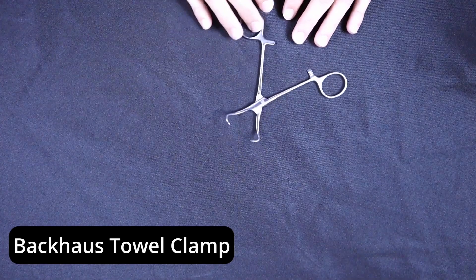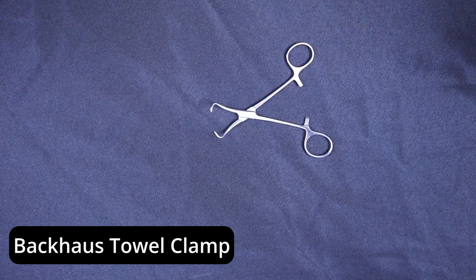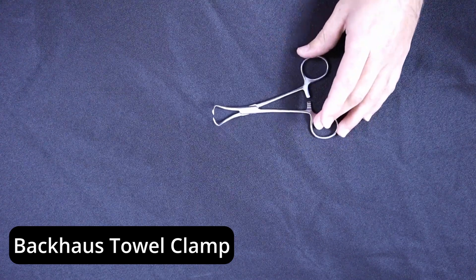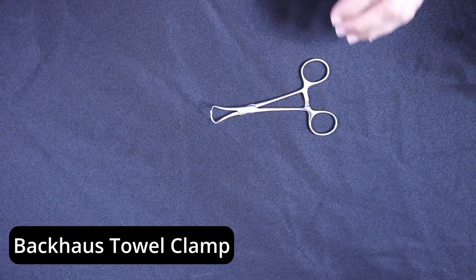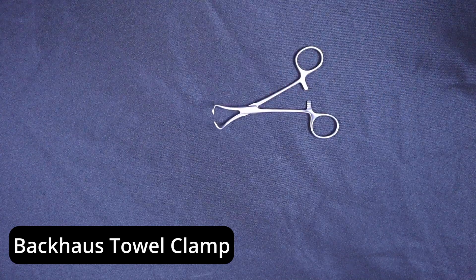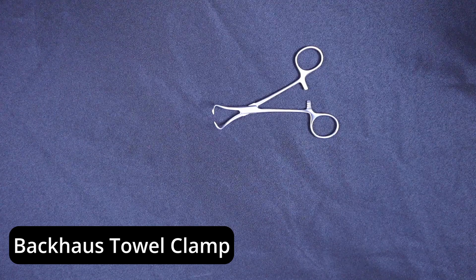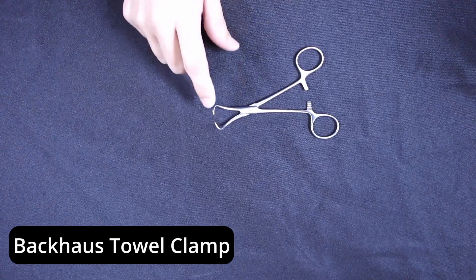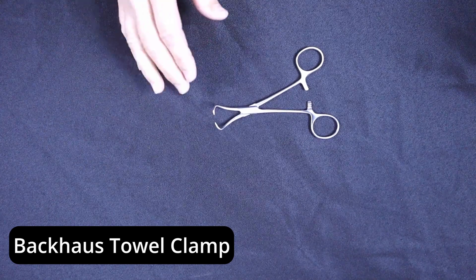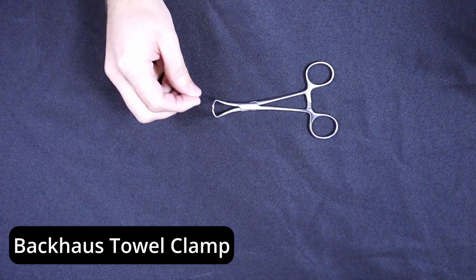So be very careful on any tray that you learn has a towel clip or towel clamp inside of it. Even though this model is not a non-perforating — this is clearly a perforating model — there are non-perforating towel clips. If you see those, they will have blunt edges on the tip, and oftentimes they look like little squares that will come together, rather than crossing like this — they'll just come and touch.